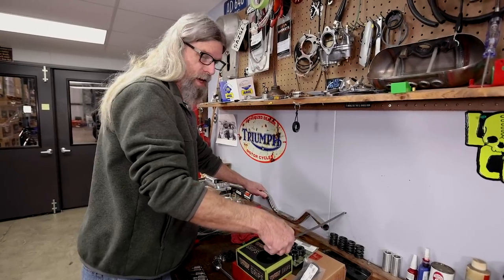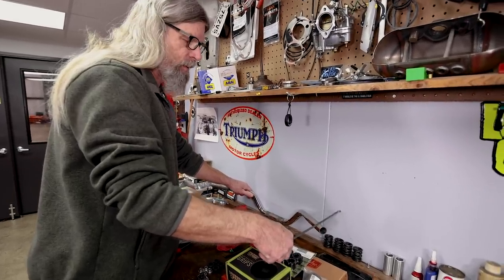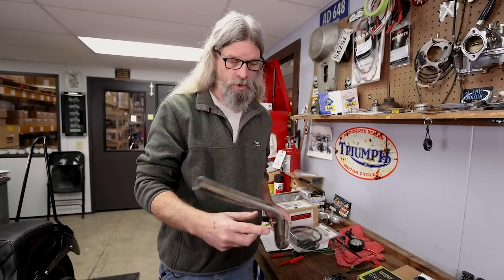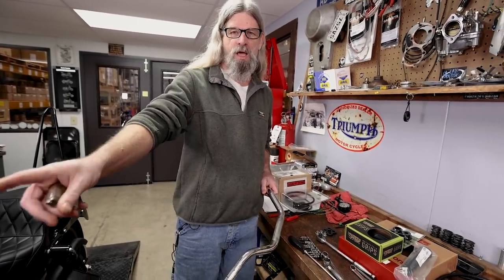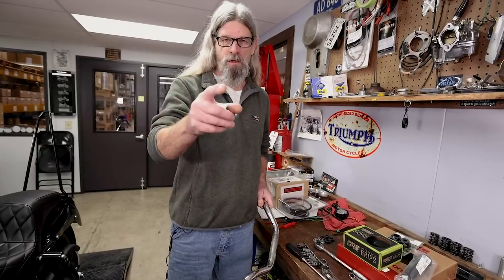Not every website, not every bar maker is going to do it exactly the same way I just did it. But this is going to give you a good idea if you're trying to figure out on your motorcycle which bars we sell that you're going to change to — maybe you're going from chrome to black, maybe a different bend or different style. If you want to keep your stock cables, measure what you have, go to the website, take a look at our bars.